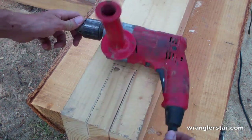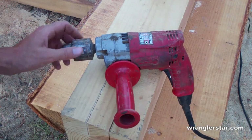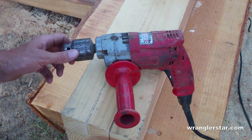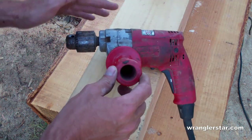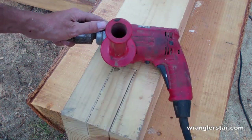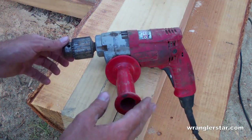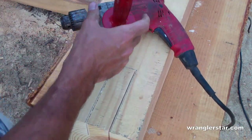A good corded drill can save a ton of time. Cordless drills have their place but they don't really have a place in heavy timber framing — they're just not durable enough and the batteries don't run long. The very best you can get is one of these Milwaukee Magnum hole shooters if you can find one at a garage sale. They're really powerful — they'll break your arm they're so strong.